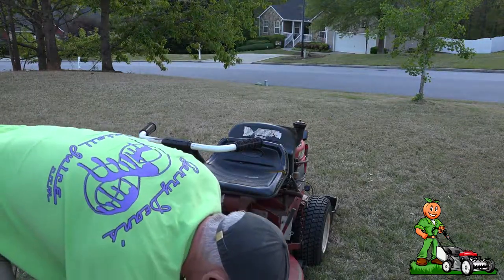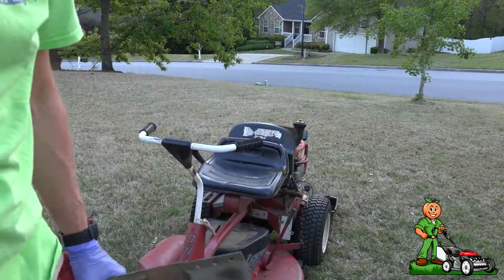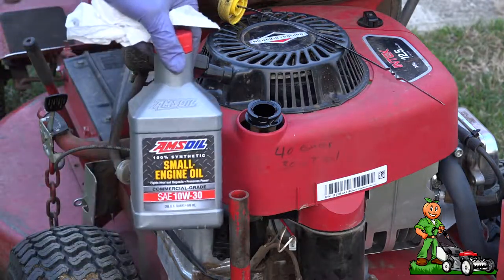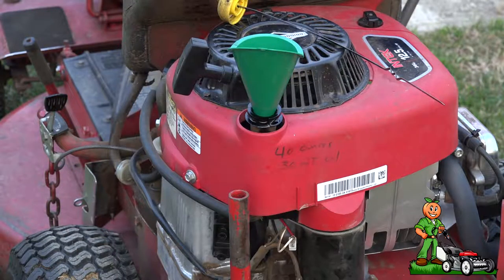Don't forget — we don't have any oil in the engine yet. We'll take care of that next. We're going to be using the Amsoil small engine four-stroke oil, putting in 40 ounces.